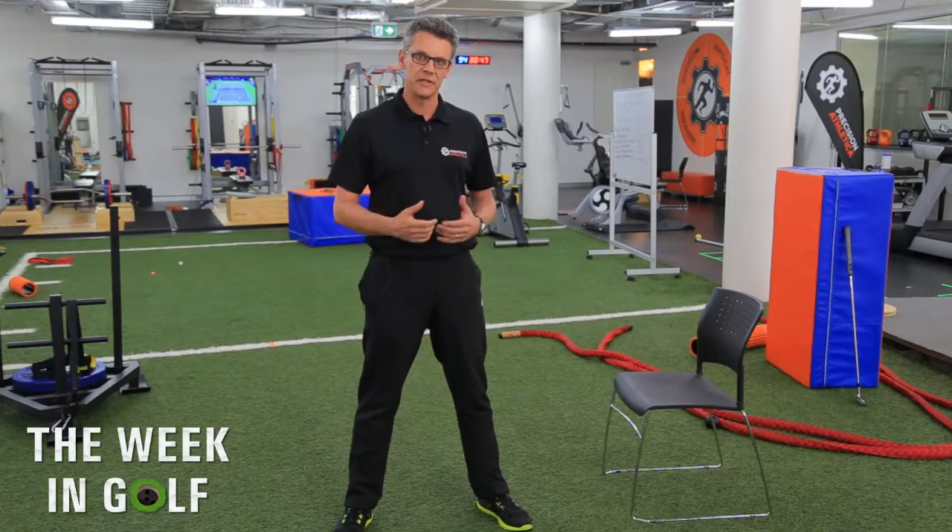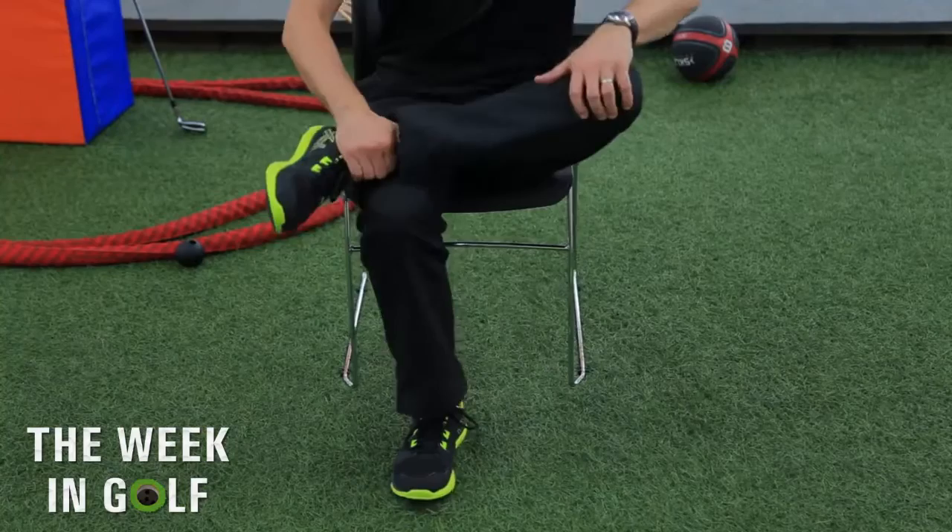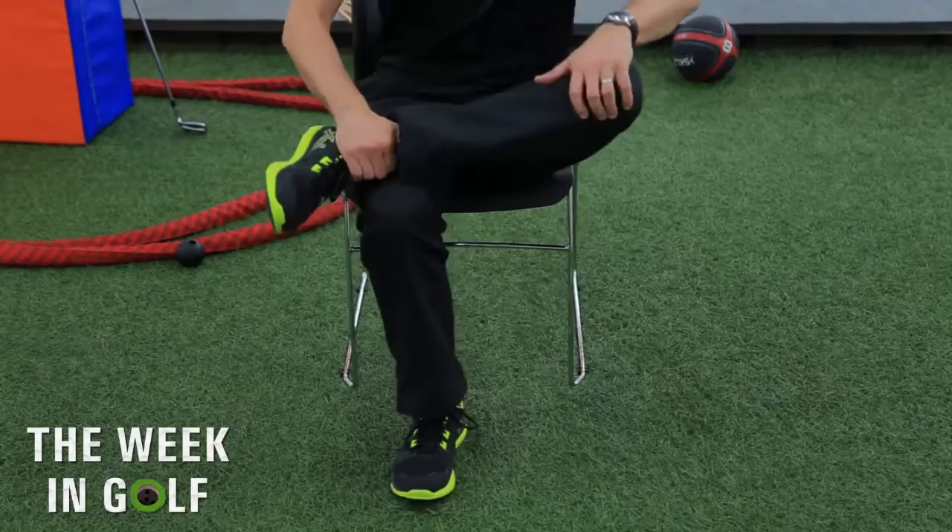A really simple stretch that you can do every day to improve your hip mobility is while you're sitting at your chair at your desk at work or sitting on the couch at home, just sitting up nice and tall on the edge of the couch or on the edge of the chair, cross one leg across the other knee, sit up tall and push the knee down.